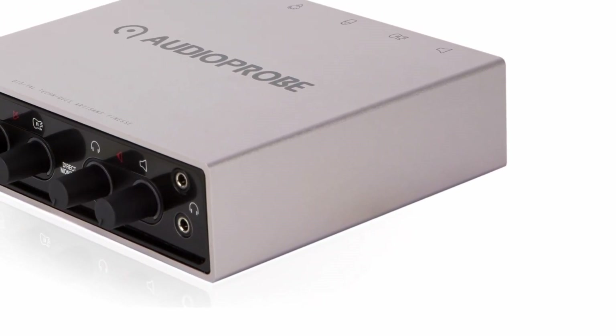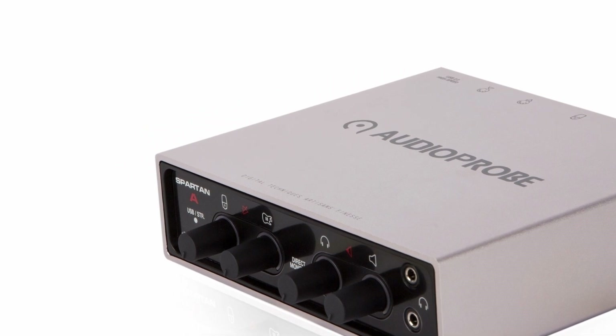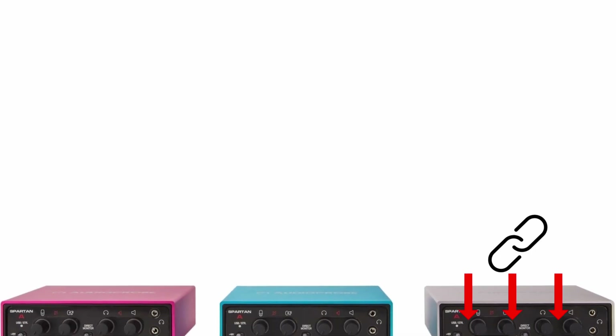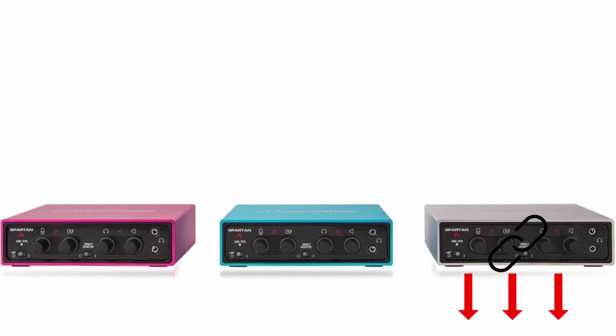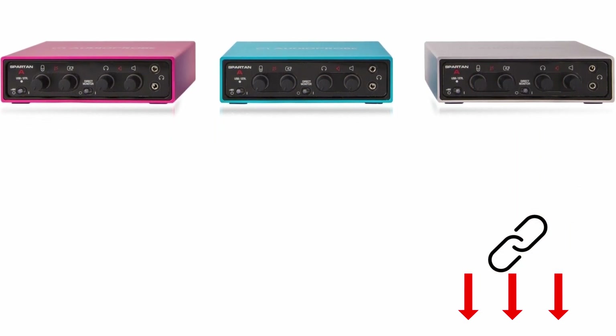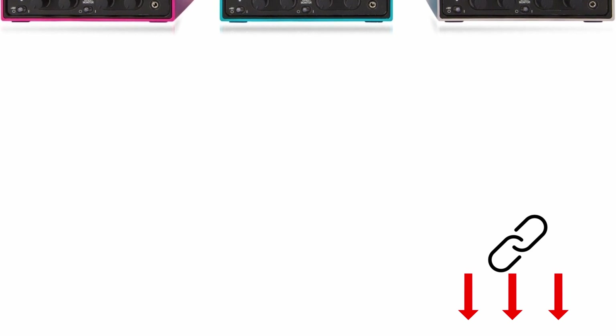The Spartan A is an excellent choice for all beginners who do not want to do without high-quality sound despite a tight budget. The interface is equally suitable for recording, sound design, and mixing applications, and thanks to its rock-solid construction, it is also a reliable partner on the road. If you want to record stereo material from a synthesizer or mixer, you can alternatively reach for the Spartan Q110. You can find this and all other tested interfaces linked below in the video description.